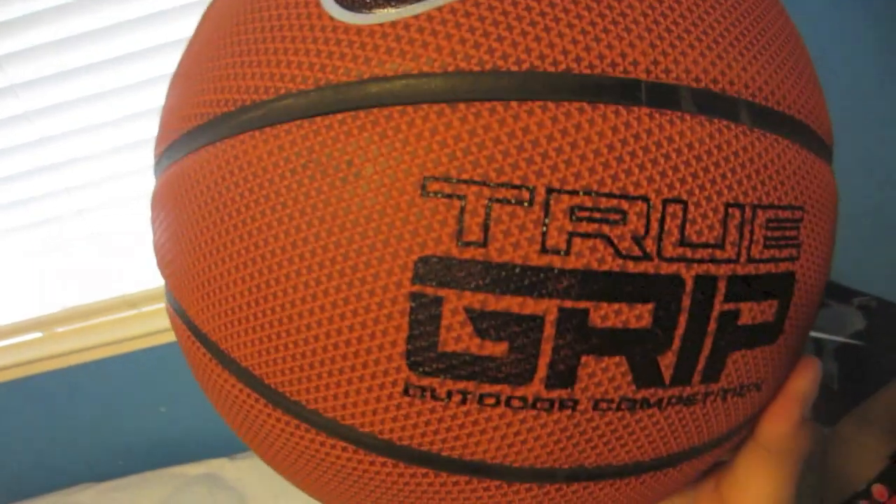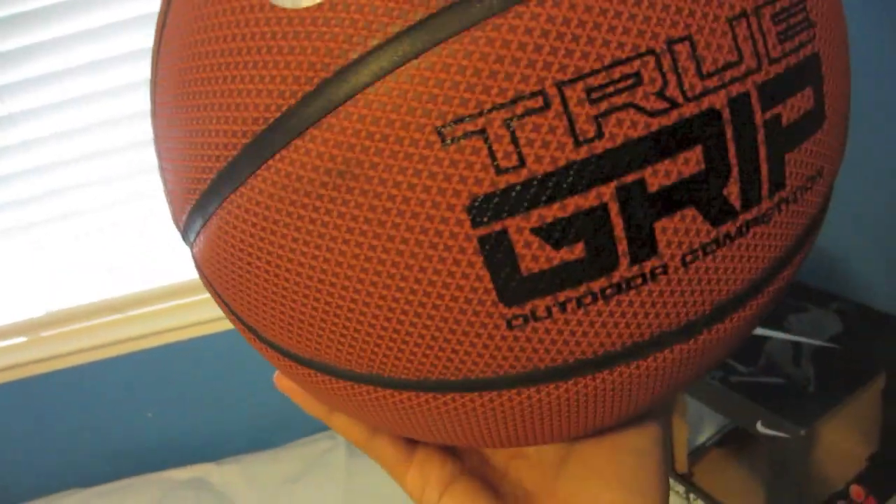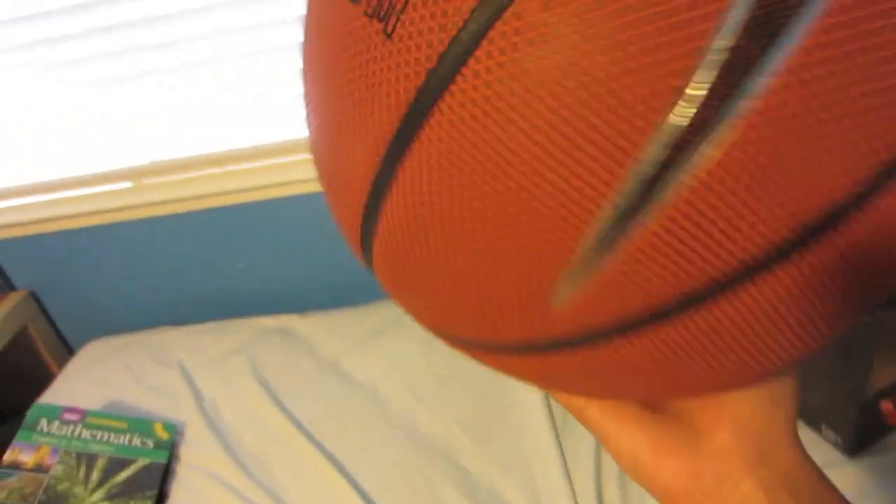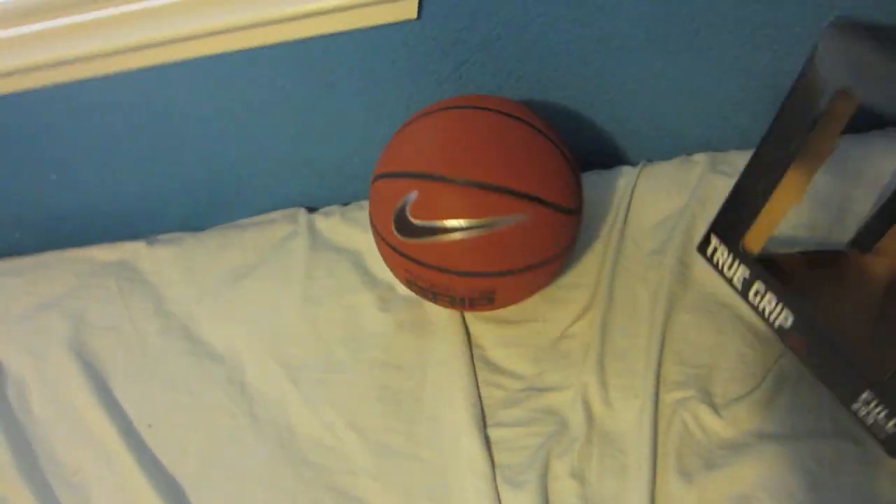It's got the Nike swoosh right there, 'True Grip' right there, and then on the other side it says Nike True Grip as well. It has a lot of grip and it's a little bit reddish orange in color. These spots right here are actually the grip.